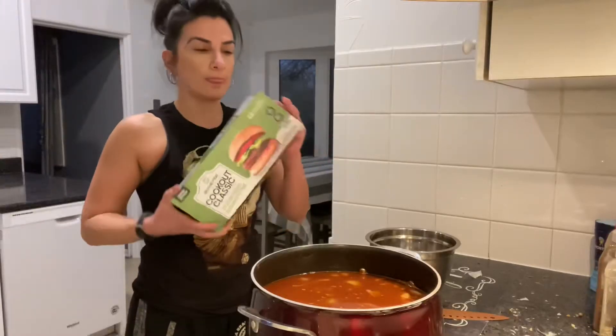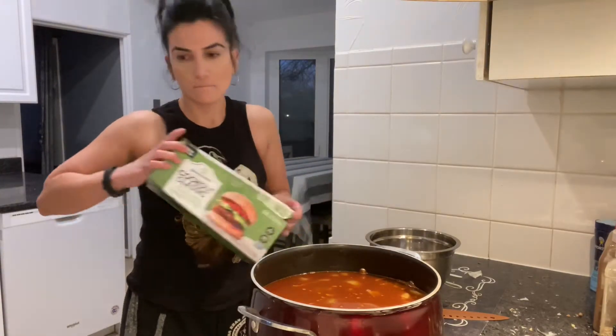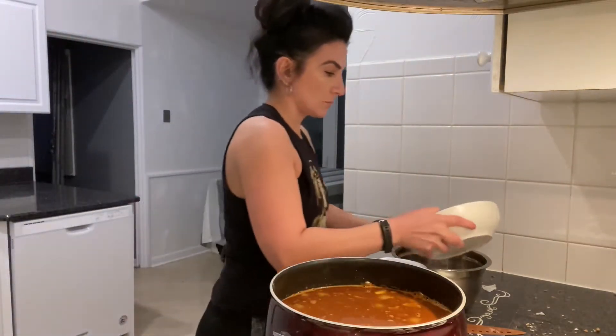I'm going to allow that to cook. It is 4:50, so I'm going to just leave that on the heat. Meanwhile, I'm going to work on the meatballs.